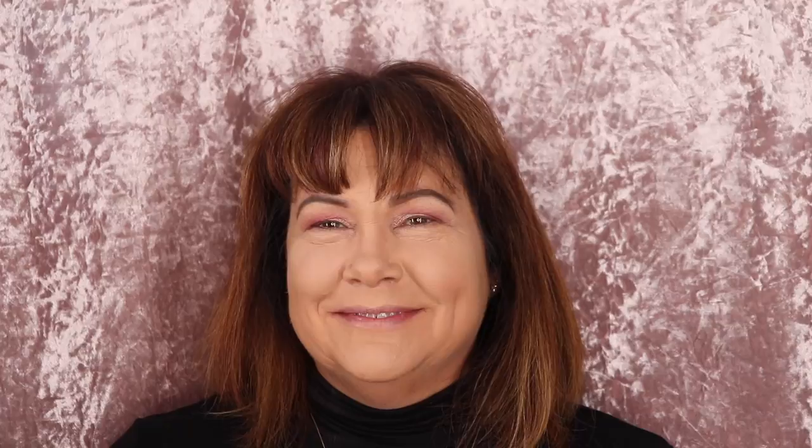So now foundation, concealer, and powder are on — it's time to move on to bronzer. For bronzer today I'm going to be using the NARS Laguna Bronzer, one of my mom's favorites, taking it on a Crown C500 brush and warming up those cheekbones. That's another thing that's tripled in size — my brush collection. I didn't realize I'd need so many special brushes to do special things.